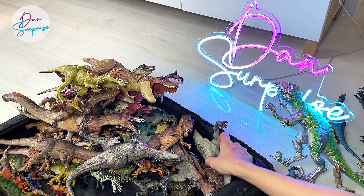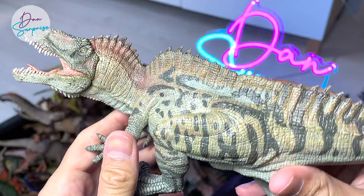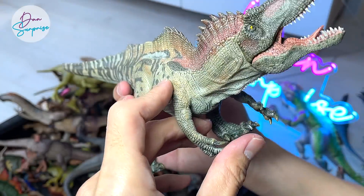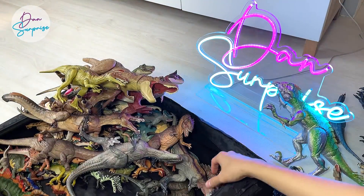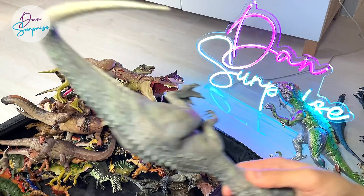Another really cool figure — Aquacinosaurus repaint. This is actually a new color from Papo. There are two of them. Indominus Rex from Nanmo Studio — one of my very first Indominus Rex figures from Nanmo Studio.